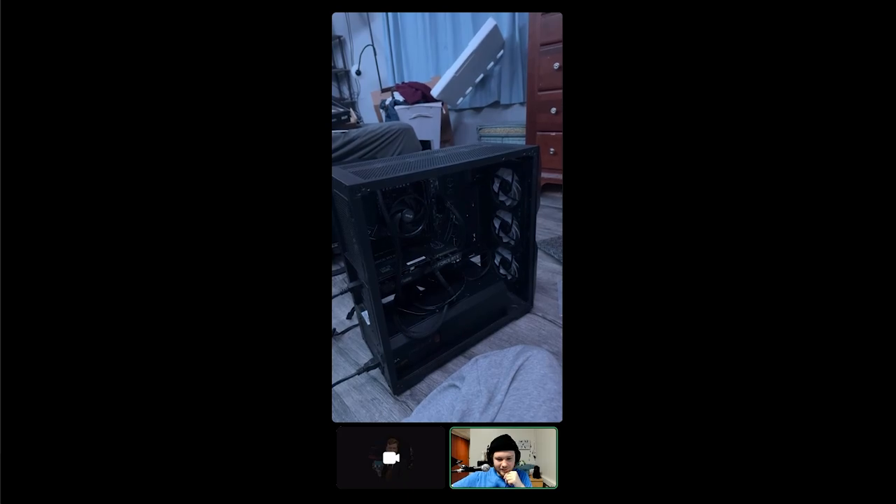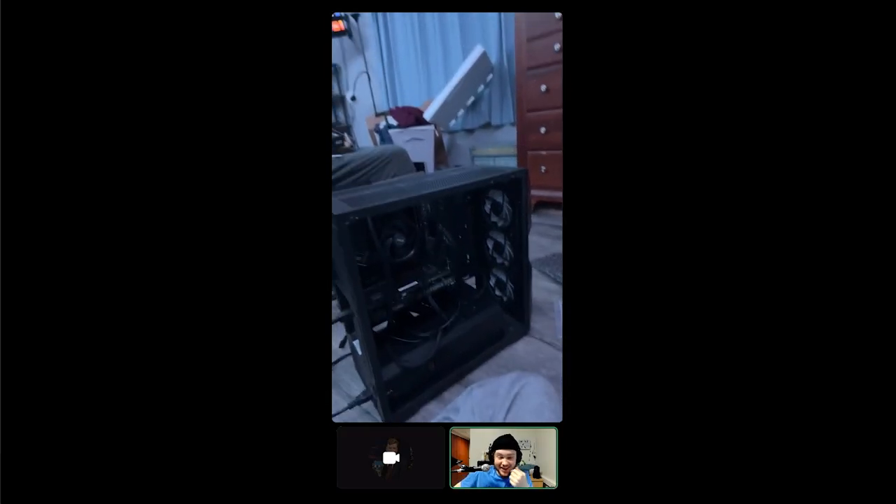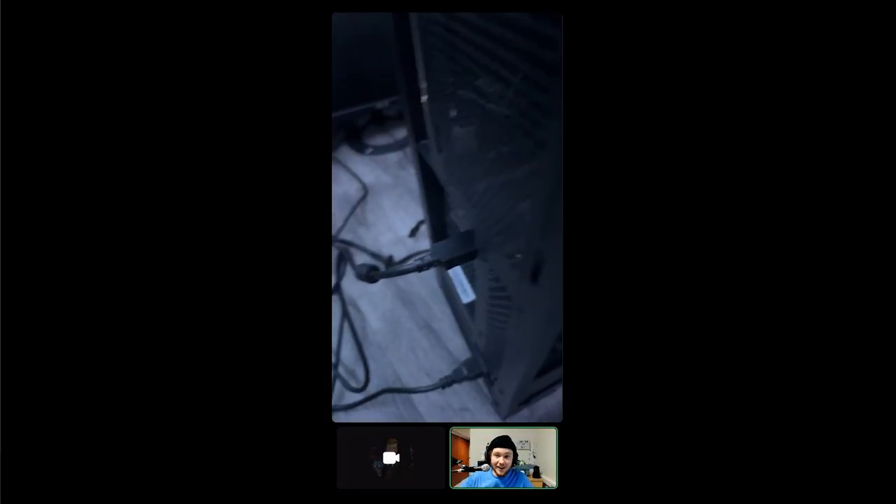That's a really weird fan connection. Until you figure out how to connect all the fans, there's nothing else we need to do. We can turn on the PC, but without fans you'll have no cooling to your entire computer. You are going to connect all those wires and get the fans and cooling working.